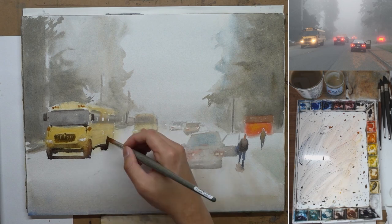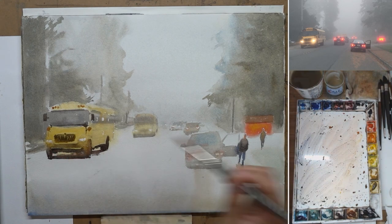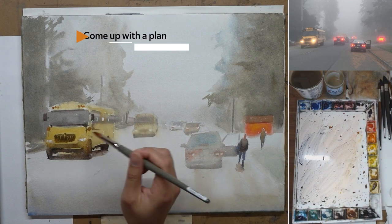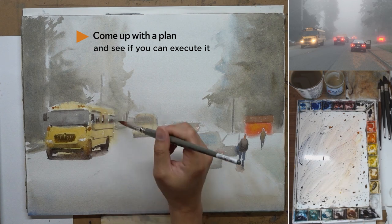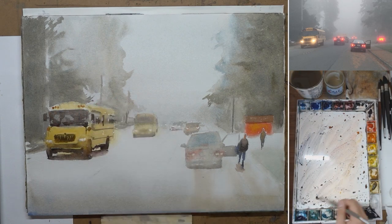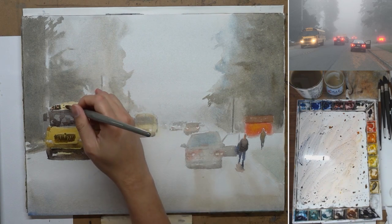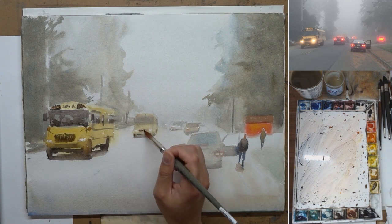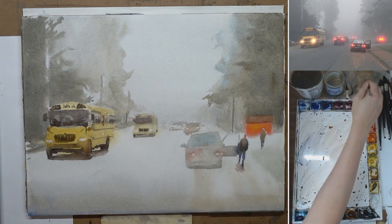If you have a solid plan for your painting and confidence that you can execute it, you should have a little bit of faith that it's going to end up looking good. What I tell my students is: when you look at a reference image and have the desire to paint it, see if you can come up with a plan, and evaluate if you have the ability to execute that plan. If yes, go for it. If you can't come up with a plan or don't have the confidence, put it aside for now and come back when you are more confident with your skill level.